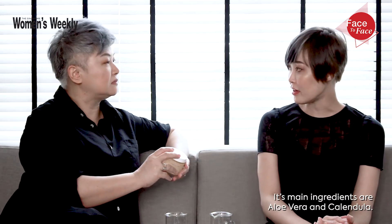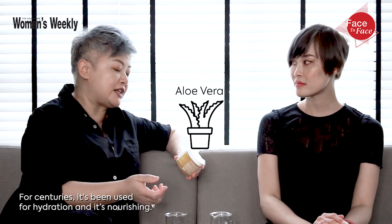It says it refreshes and revitalizes for healthy looking skin. Its main ingredients are aloe vera and calendula. Well, I know about aloe vera — I mean, for centuries it's been used for hydration and it's nourishing.